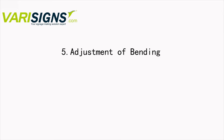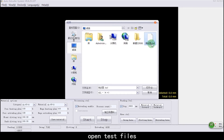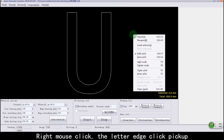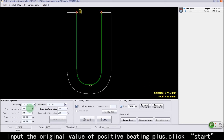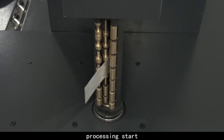Adjustment of Bending. Click Open, then click Open under the File option to open test files. Right-click and select Letter Edge Pick Up. Select the processed files and right-click to confirm Pick Up. Input the original value of Positive Beading Plus. Click Start. Processing starts.